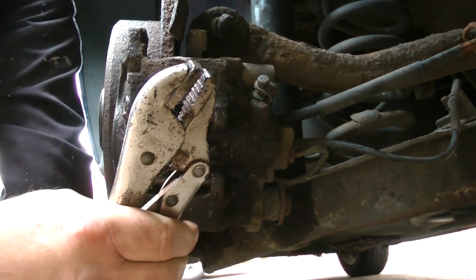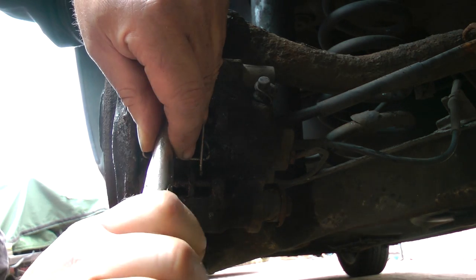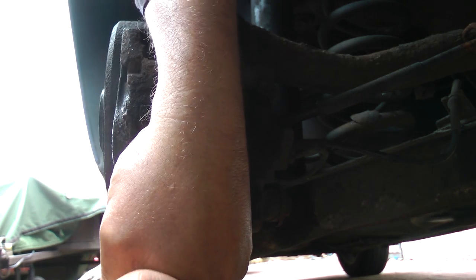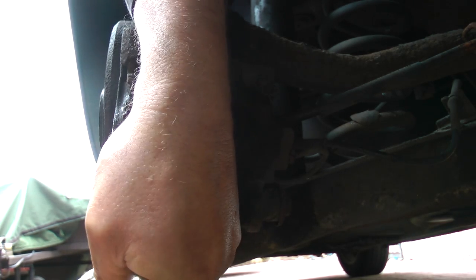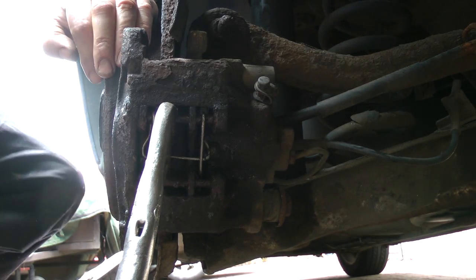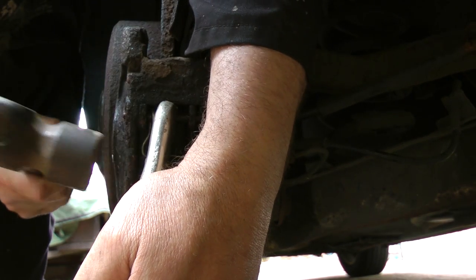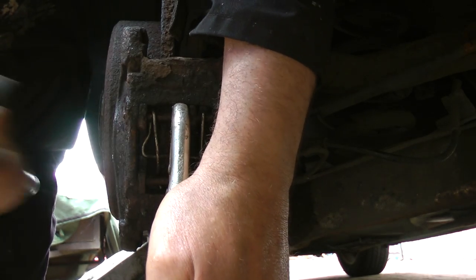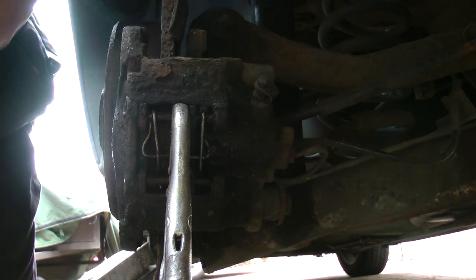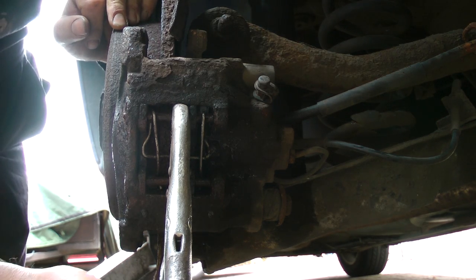Method number two - the mole grips. We'll use them to clamp onto the pin and tighten up, and then with a trusty club hammer, just holding the mole grips in place. This is not going to move either - it's just sliding along the pin - so that method isn't going to work in this case either.